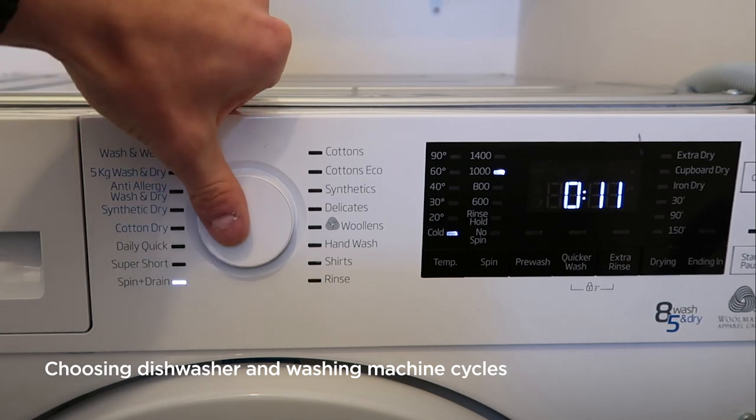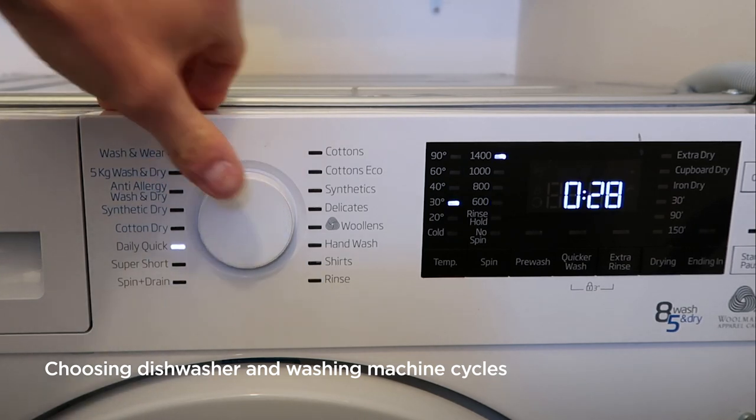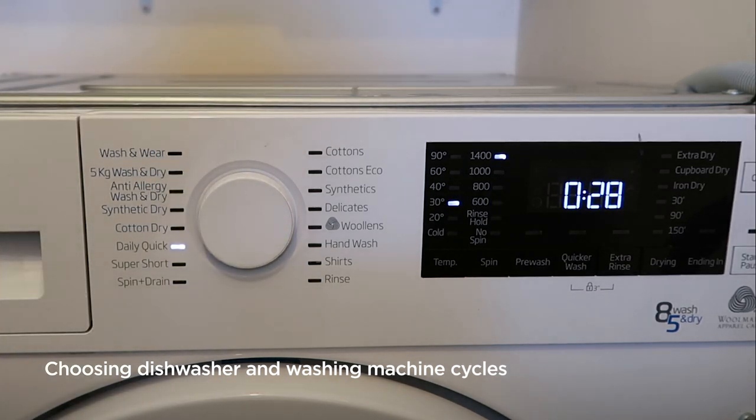If we switch around to a daily quick cycle or even a super short, you can see the time drops down to under half an hour. The quick cycles on your machine are generally designed for very lightly soiled loads and around about a third of the maximum weight. This is an eight kilo machine, so generally you'd put around two to three kilos of laundry in there for best results.